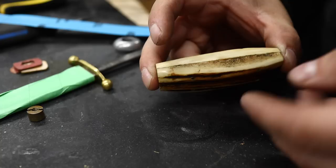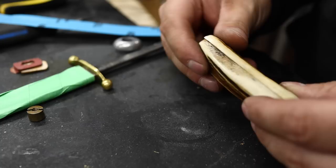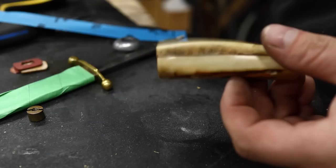It's like when you lap engine blocks and heads - you can't always just swap out all the parts if they've been lapped to fit each other. They're not just lapped perfectly flat; they're lapped to fit together. One technique that custom knife makers use is to use a piece of sandpaper.